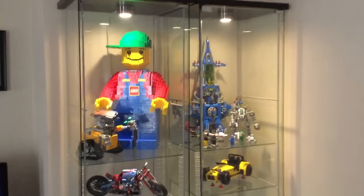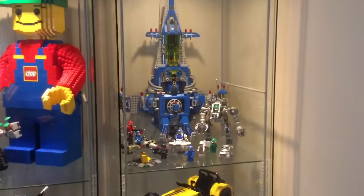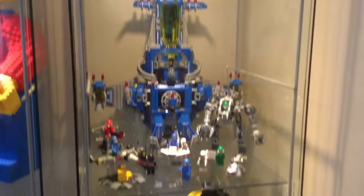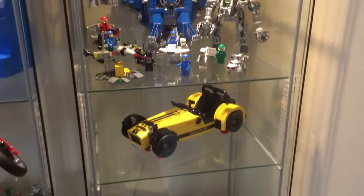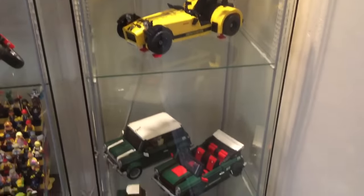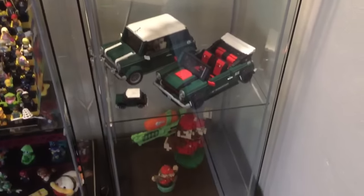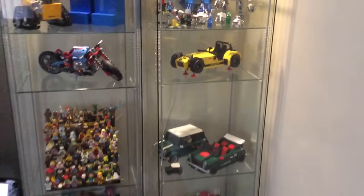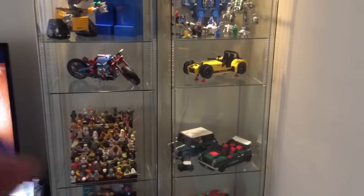I did add the lights and I just recently put all the space stuff up in here. I put Benny's spaceship in here and I got some of the larger cars in here obviously. One thing you guys can probably see with these is a lot of them have way too much space.